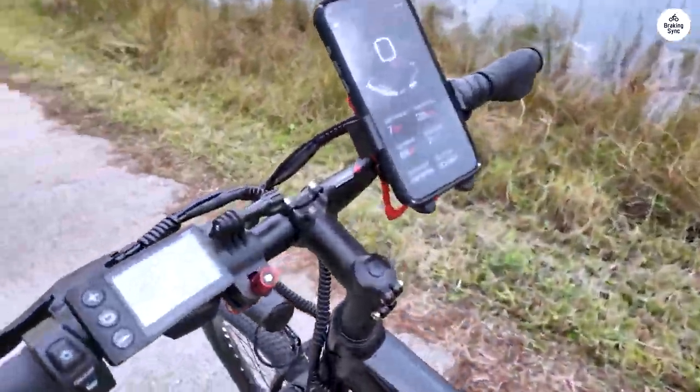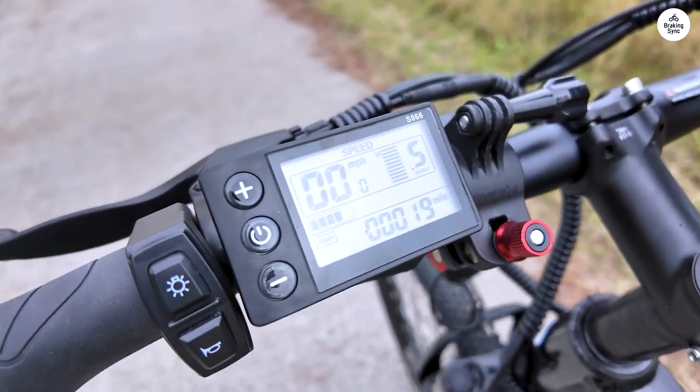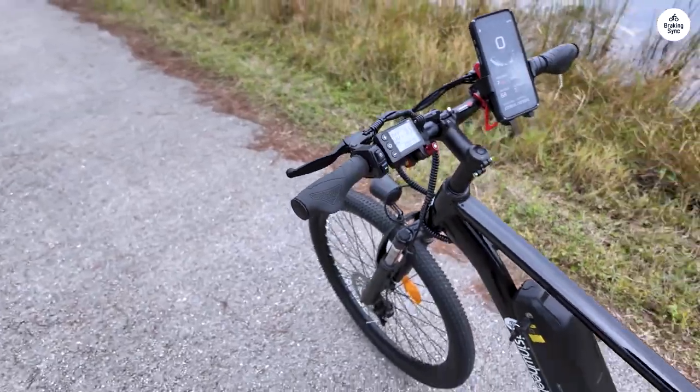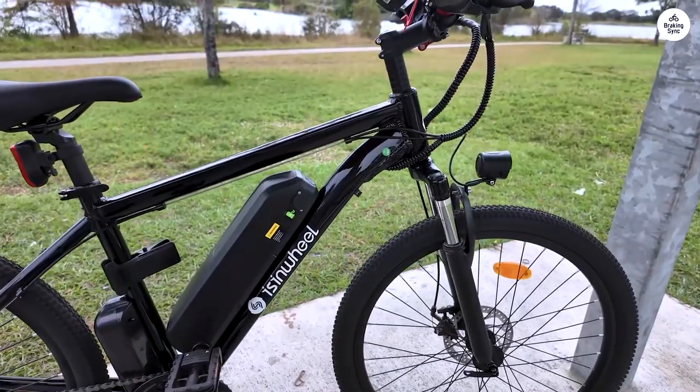Assembly was actually a fun process. It came with allen wrenches and a multi-tool, though I would recommend using a regular screwdriver instead. And it even included a tire pump.